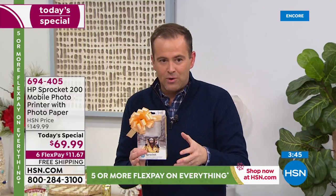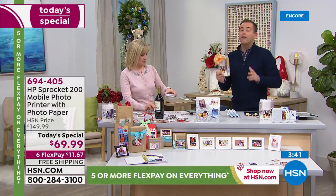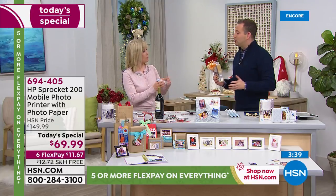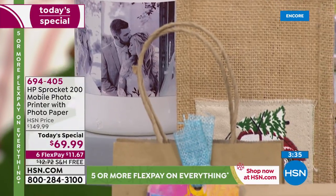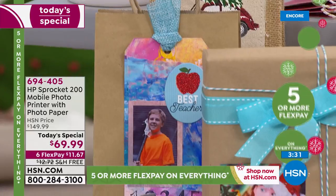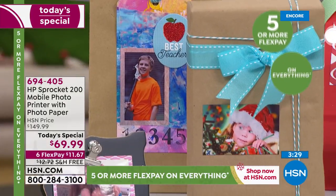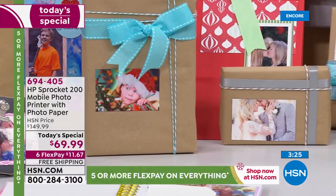Grab yours while you can. This has been wildly successful for obvious reasons — not just the amazing presentation, but the one difference between this and all previous presentations: we're at a price of $69.99. Not $100 or $150 — we're at $69.99.